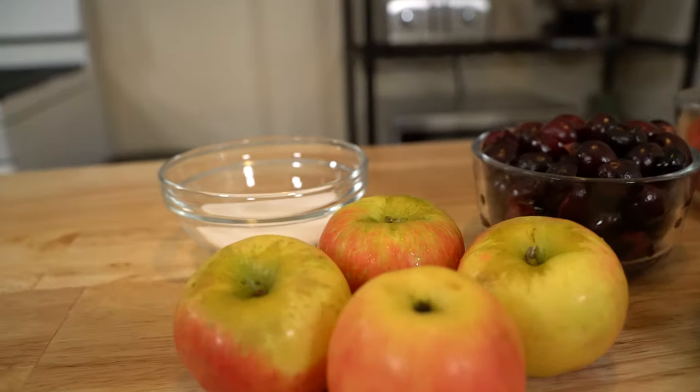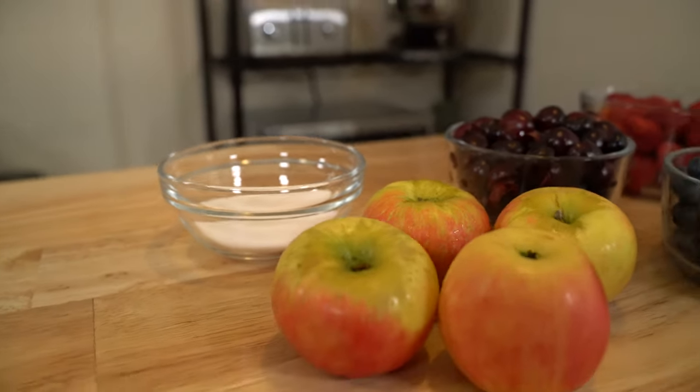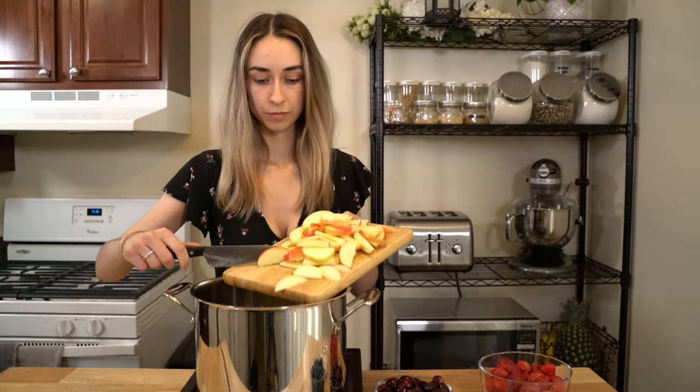You'll also need one cup of granulated sugar and enough water to fill up a large pot. Start off by prepping the fruit, which means washing, cutting, and pitting the fruit.